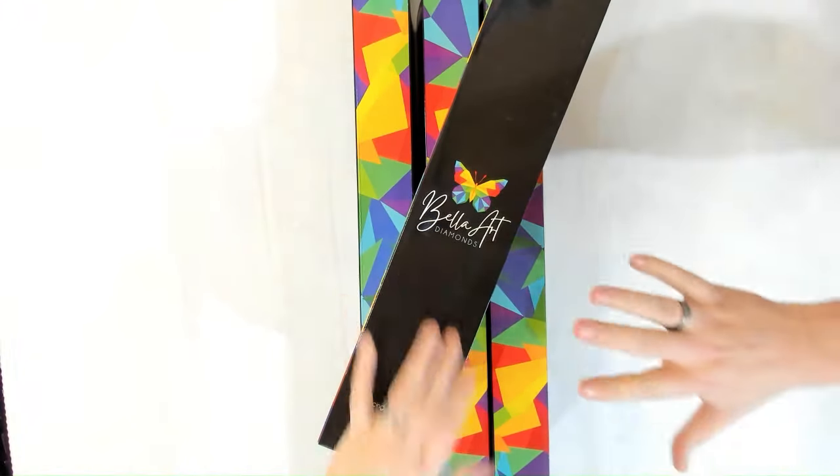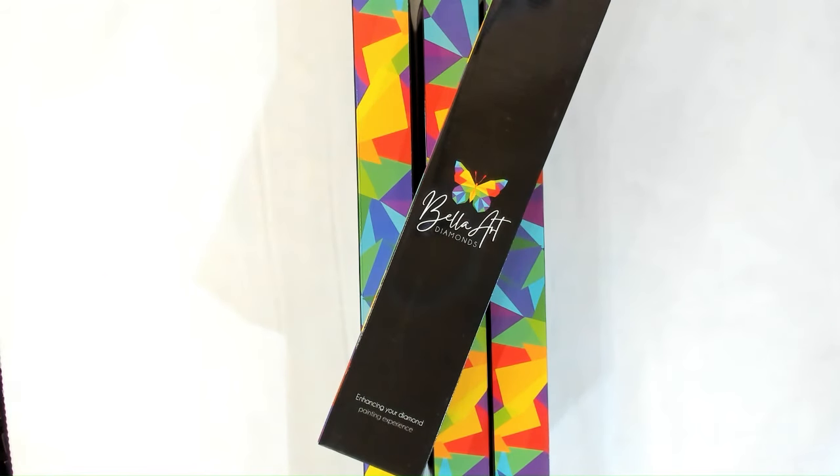Hey everyone, it's Nicole and Jamie. Hopefully you are doing well. We are here to do four more unboxings that go towards the 66 kits that we have for the next release on January 6th. So we have two new artists — there's a ton of new artists with these releases.